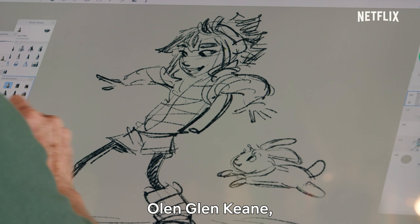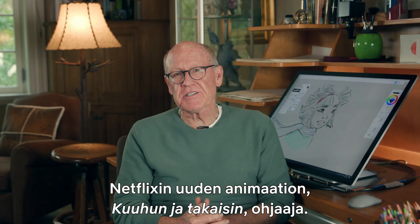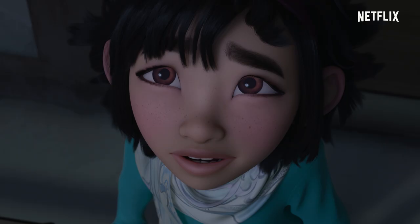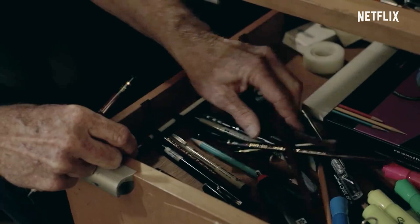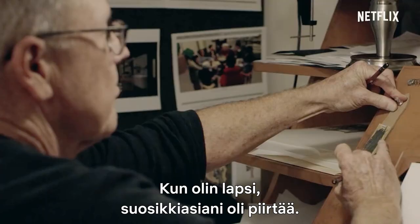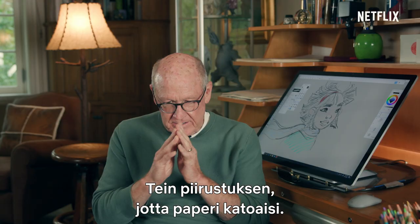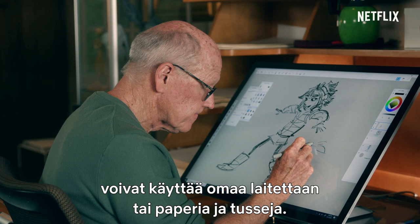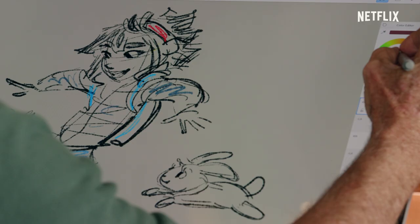Hi, I'm Glenn Keane, director of Netflix's new animated movie Over the Moon, and I'm happy to have all of you at-home creators joining me today. When I was a kid, our favorite thing to do was draw. We would invent something. For everyone drawing along with me, you can use your own device or a piece of paper and markers. I'm using a Microsoft Surface Studio too. You ready to draw?